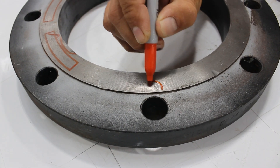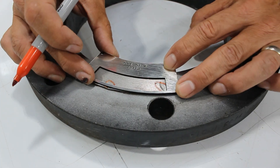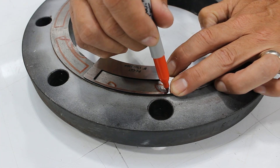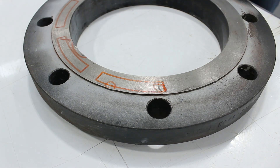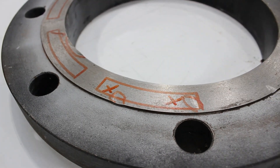Here we are marking more imperfections using our tool to see if they fall on the gasket surface. Both of these imperfections would not pass inspection because they fall in that critical surface area, and the damage extends below the base of the serrations. These would cause this flange to need to be refaced.